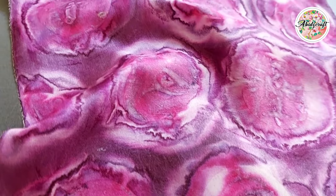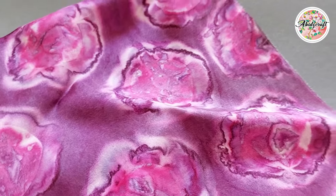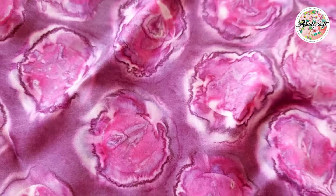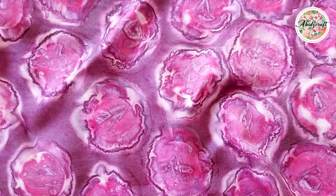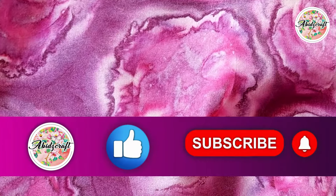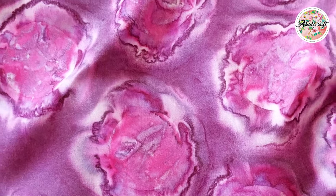My experiment for today is complete and stunning results are right here for us to see. I hope you enjoyed watching this video. If you did, don't forget to give it a thumbs up and share it with your friends. I do love to hear your thoughts, so feel free to drop your suggestions in the comments below. And if you are here for the first time, make sure to subscribe to the channel so you don't miss out on any future content. Take good care of yourself and please keep me in your prayers.